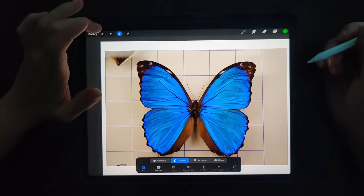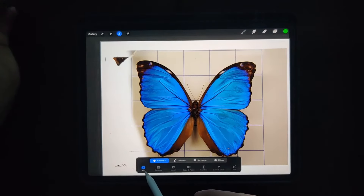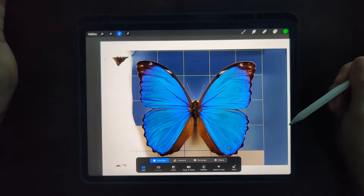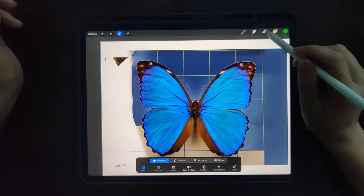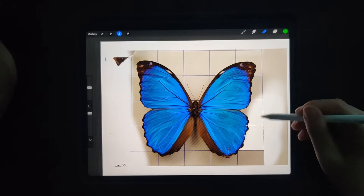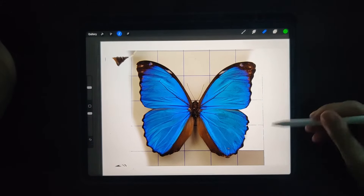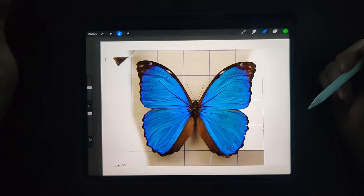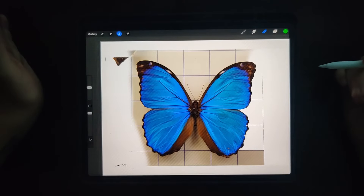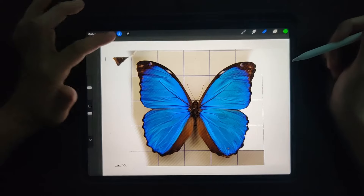Another way is to go to Selection and hit the Automatic button. Hit the areas you want to remove, then hit your eraser button and it will allow you to erase. The only thing is if you're working with something that has a lot of foliage in the background, this is going to suck — it's just not going to work. I would not recommend it for that, only if you have a solid background.